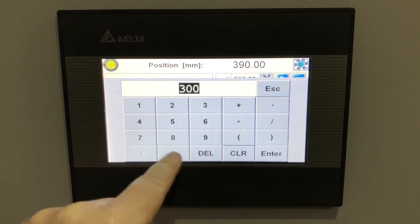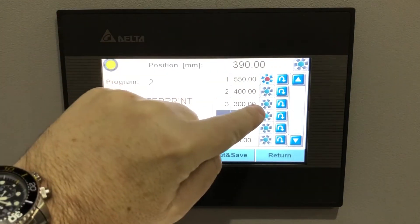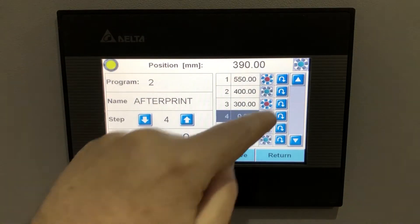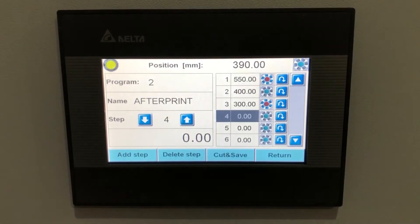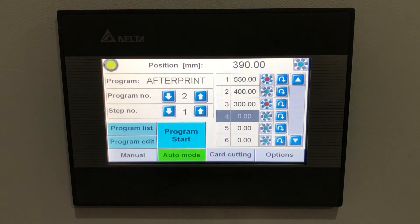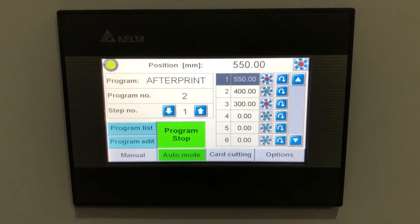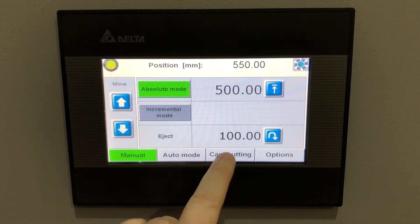Programs support up to 100 steps. For each step you can set whether the air bed is on or off — useful if you're going from a large sheet down to a smaller sheet. You can also set the eject function on or off after each cut. Once stored, you press program start, the air table comes on as programmed, the back gauge goes to 550mm, you make your cut, and it steps through the program automatically. Press program stop to return to manual mode.